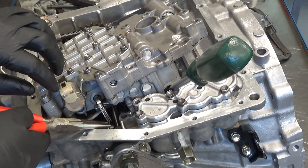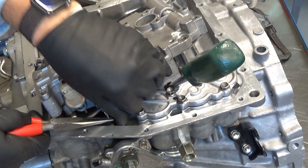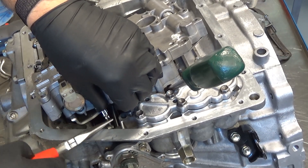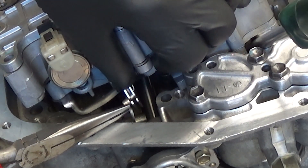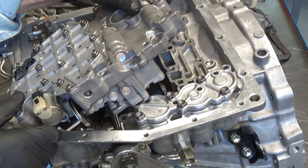Get in here with a pair of needle nose. Rotate this down a little bit and tweak this a little bit — just like that. Slide that out. Now your valve body comes off.